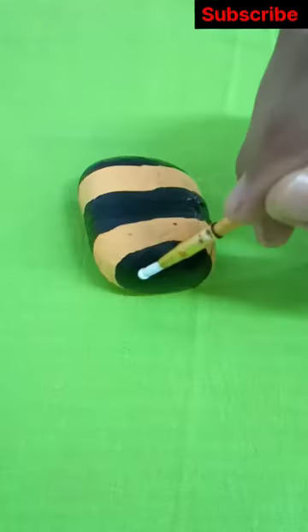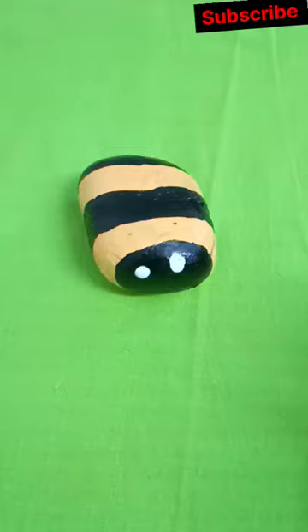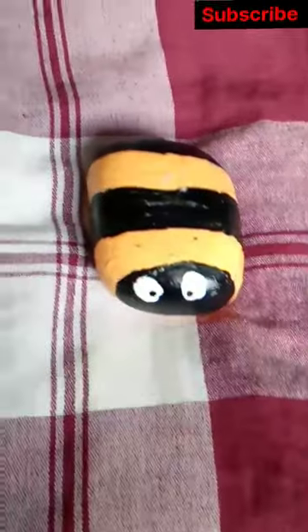First, make stripes in banana yellow, then black. To make a face on it, use white color to make polka dots, then add details in black, and it's done!